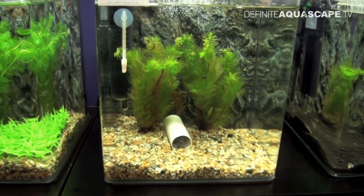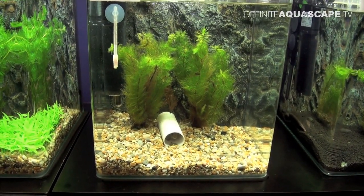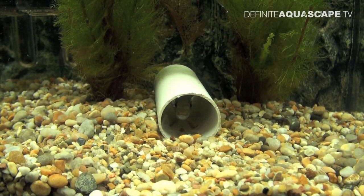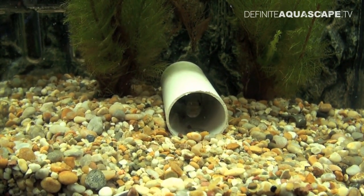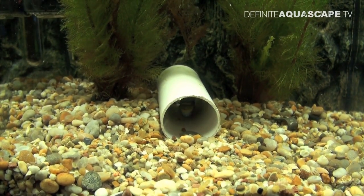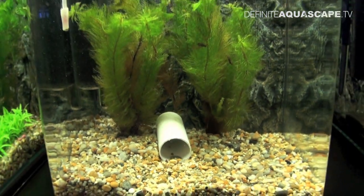The next aquarium shows the method of breeding fish which care for their young, like cichlid fish for example. There are many ways in which cichlids breed, but probably the most common one is that they find a suitable shelter and lay their eggs on the surface of that shelter. It might be a flat stone, a ceramic flower pot, or a piece of PVC pipe as we can see here. After spawning, parents will guard their eggs, and after hatching they will care for their young, so it's best to leave them with the fry as long as it is needed.